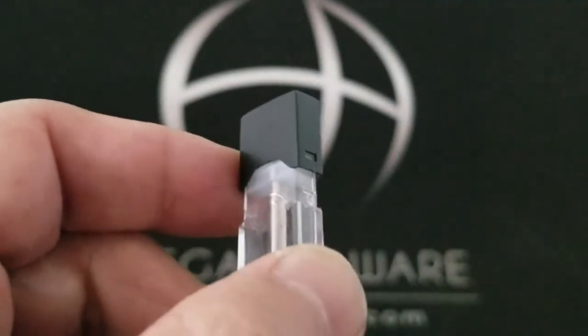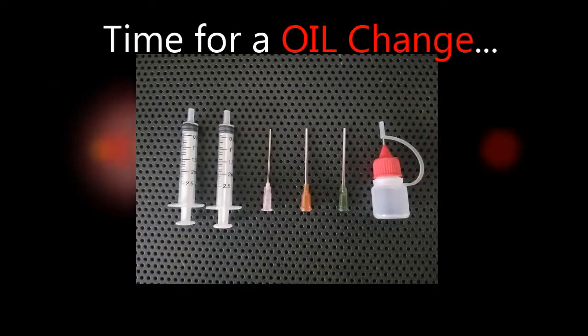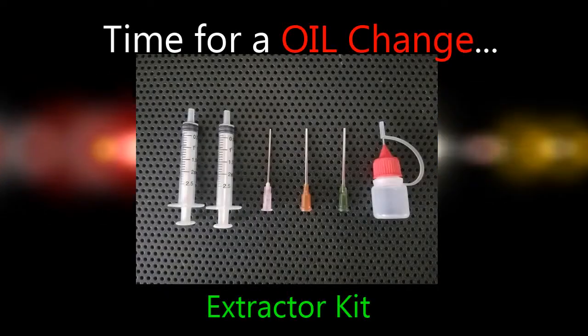The top slides up. Alright, time for an oil change — let's get our extractor kit together.